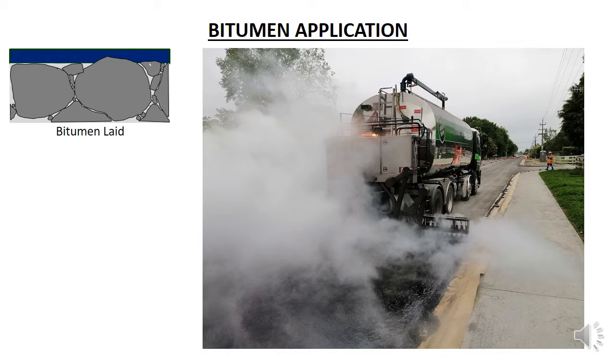This truck picks up the bitumen from the bitumen production plant and transports it to site. The bitumen needs to be maintained at high temperature so the tank is heated. The truck is also fitted with a pump which pumps the bitumen to spray nozzles which evenly distribute the bitumen across the road width.